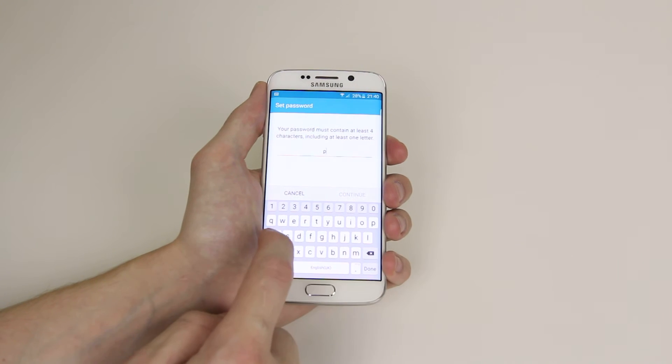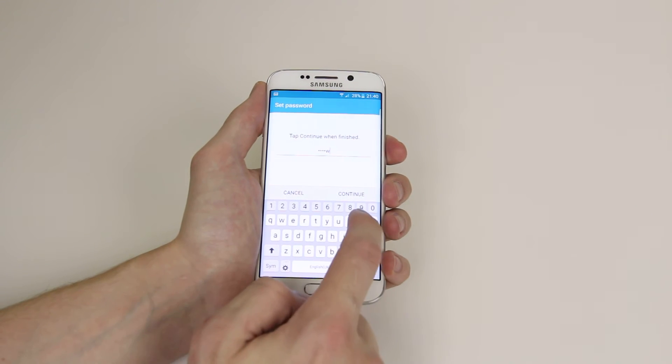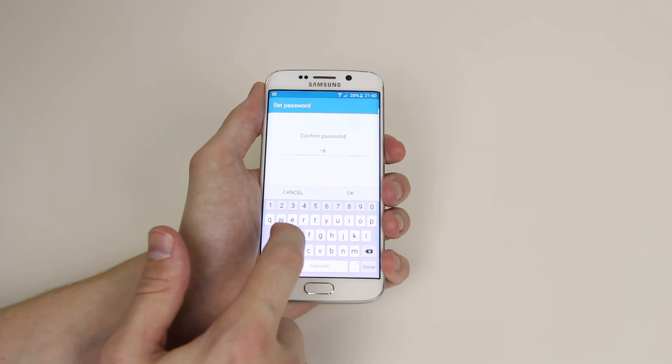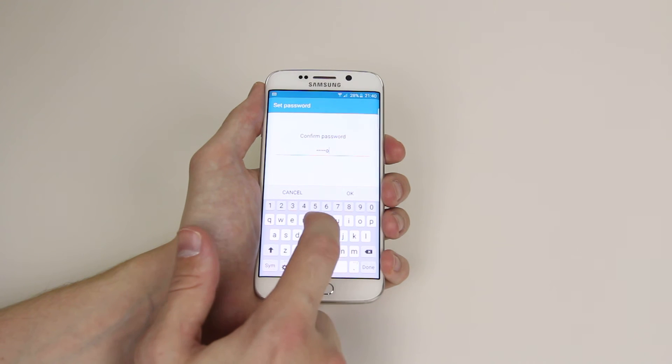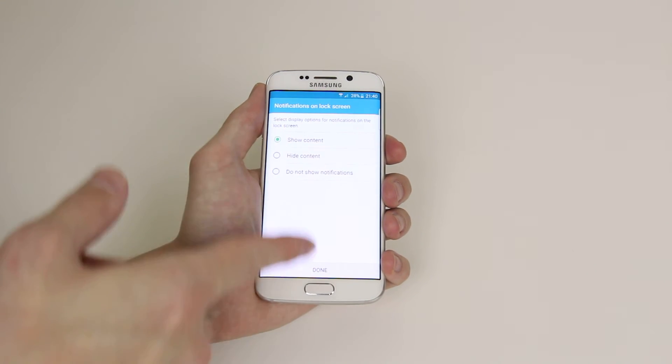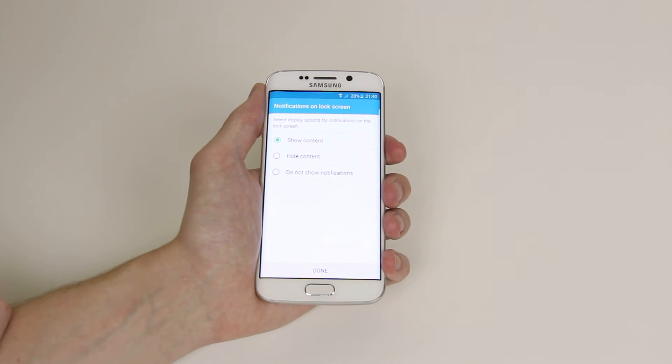So for demonstration purposes we will just type password then click continue. It will then ask us to confirm. Then we click OK.